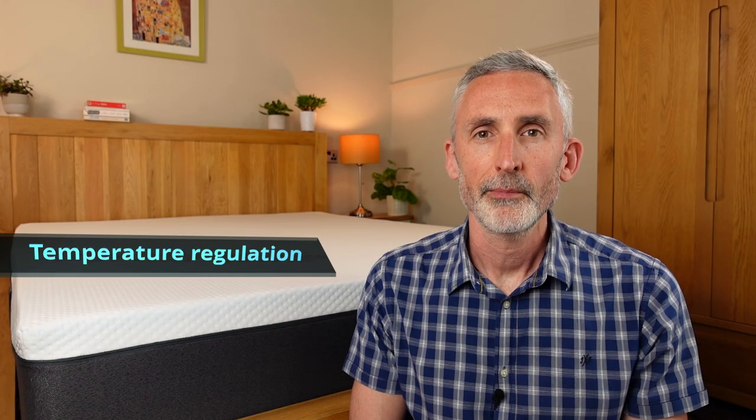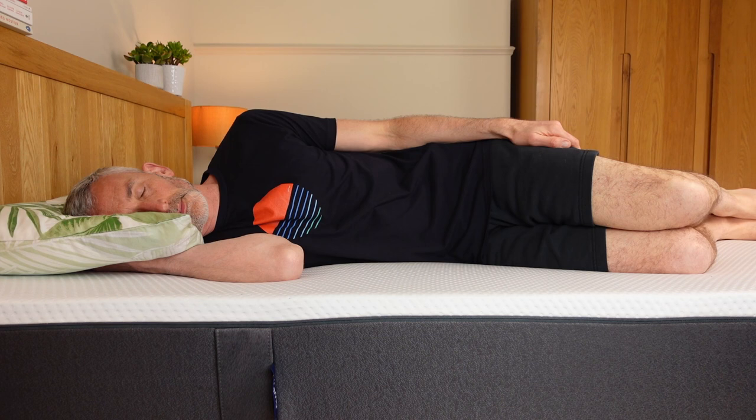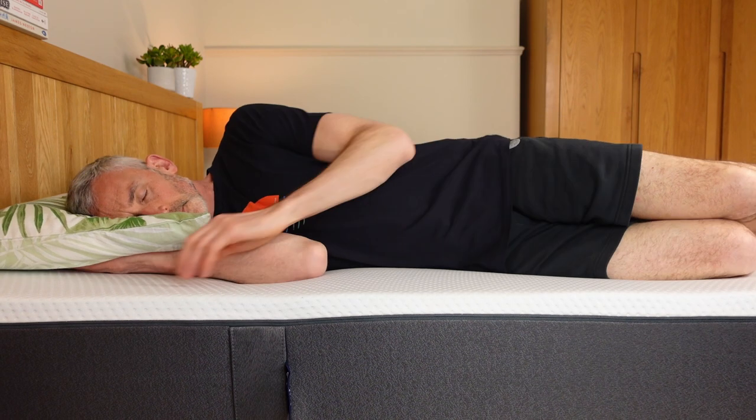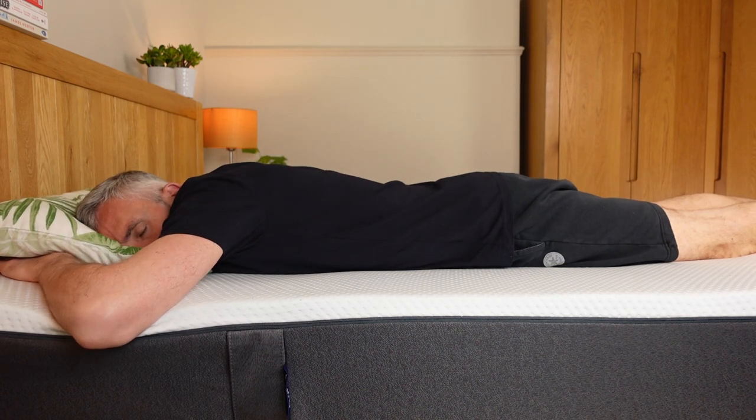Another key point to consider is the temperature regulation — will it feel too hot in the summer or too cold in the winter? So far I've found the Emma Original to be fairly temperature neutral, which has impressed me considering it's an all-foam mattress. I find I can lie comfortably without waking up feeling like I need to roll into a cooler area. Perhaps the air holes in the design of the top layer do actually help to mitigate some of the heat buildup. Having said that, I am in the UK, so if you're a very hot sleeper and live somewhere really warm, an all-foam mattress may not be the best choice unless you have decent aircon and light bedding.